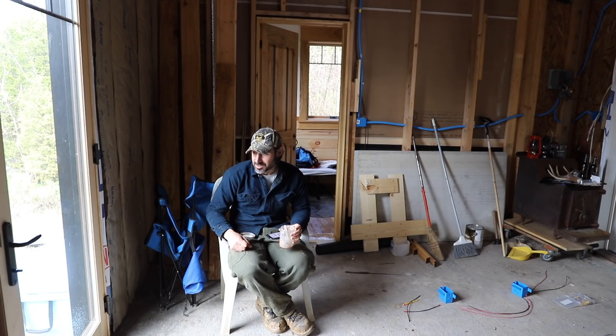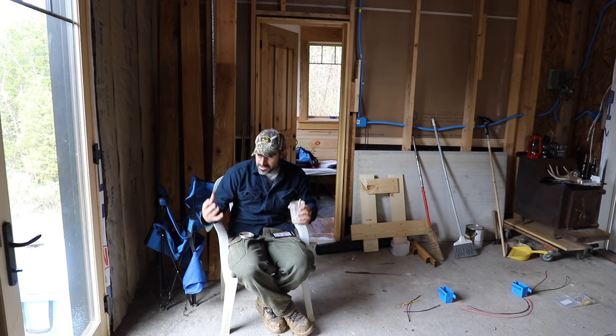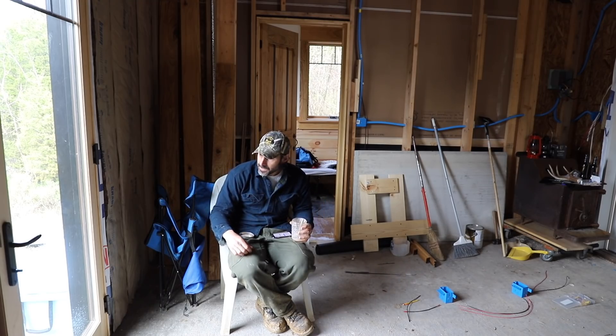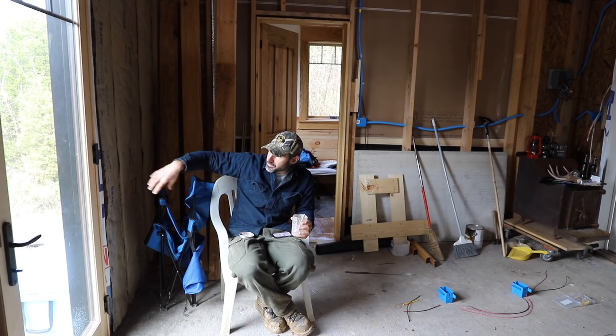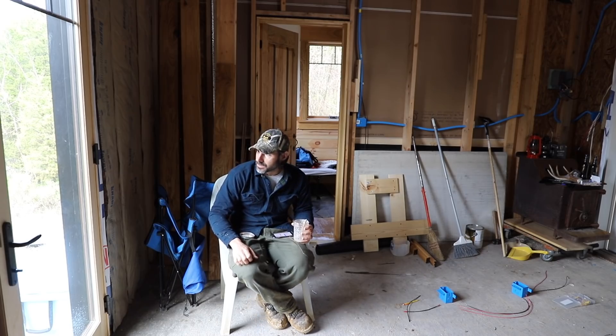I forgot many things this trip: a cup to drink coffee from, all silverware except spoons, and a chopping board. In regards to the road, obviously a lot of water fell down onto it. I had some minor issues with water coming from the very top of the hill, but otherwise I think it pretty much worked the way I wanted it to.